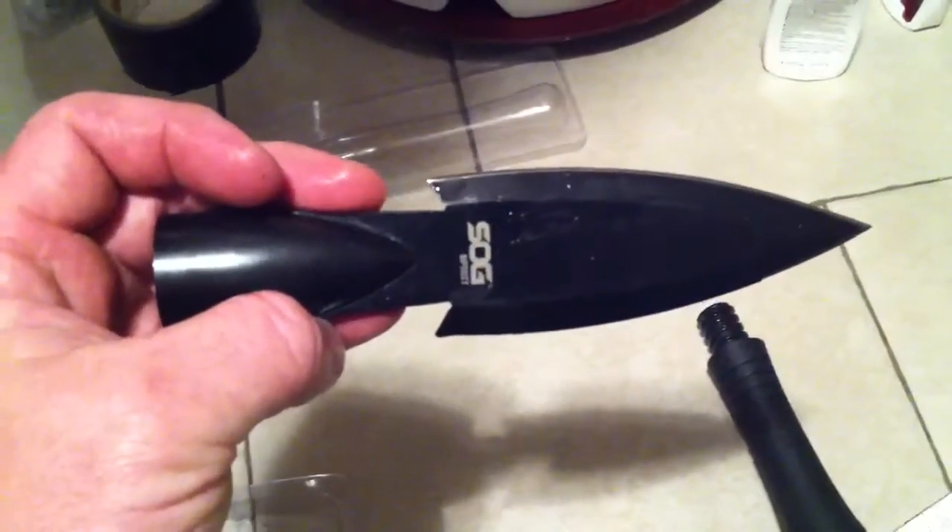Much like the American Indians did several hundred years ago. I plan on taking this hog hunting with me, with a little bit more handle on it, and using it as a spear when the dogs catch a hog.